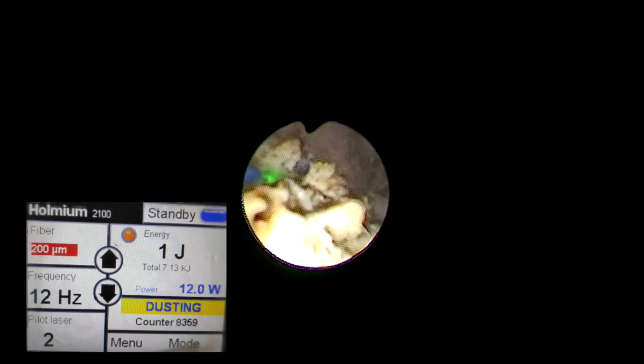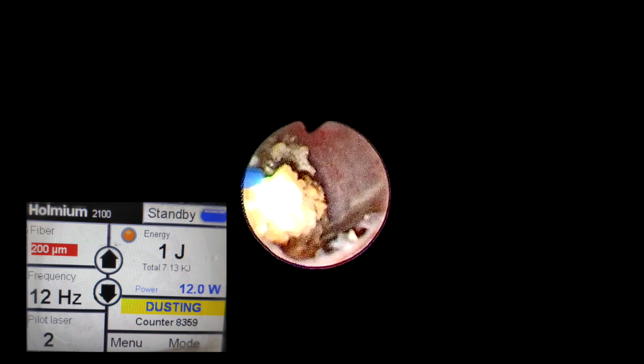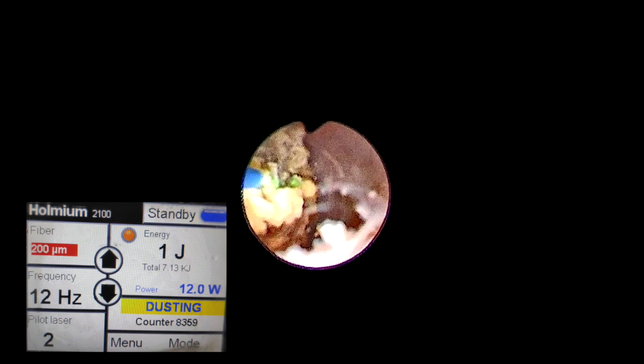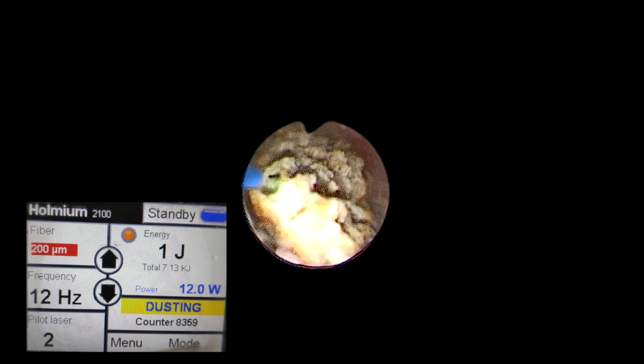The stone volume is significant — approximately 2 by 1.5 by 2 centimeters. We slowly began making powder. After 15 minutes, we realized the large base was lying in the inferior calyx and scope bending was becoming difficult. The setting used is 1 joule and 12 hertz, giving 12 watts for powdering. The quality of the powder is acceptable, but continuous powdering in this bent position was taking considerable time.